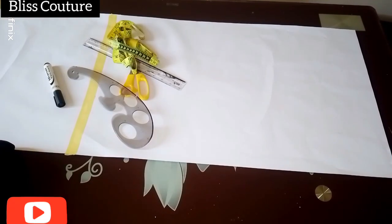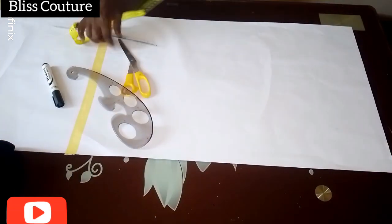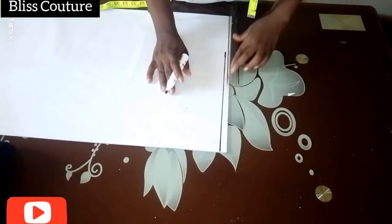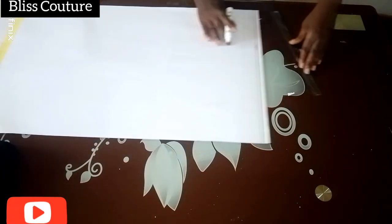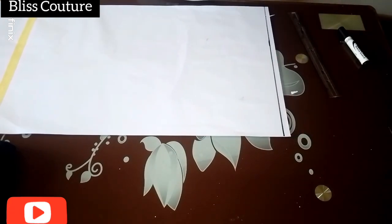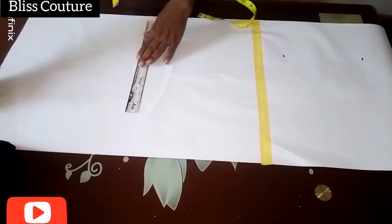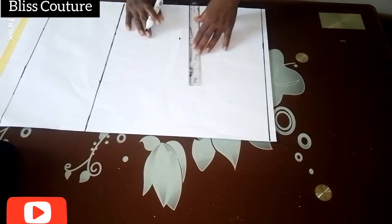Here are my pattern paper and the things I will be using for this tutorial. First of all, I will mark a straight line which will serve as my shoulder line. From there I will go ahead to mark all my vertical measurements — from my shoulder to my hip length, my waist, my bust, and my chest.